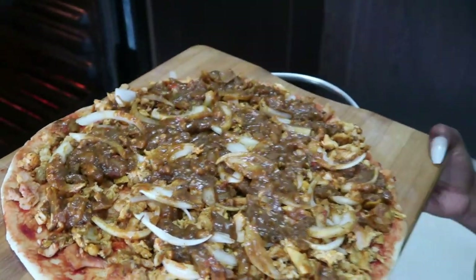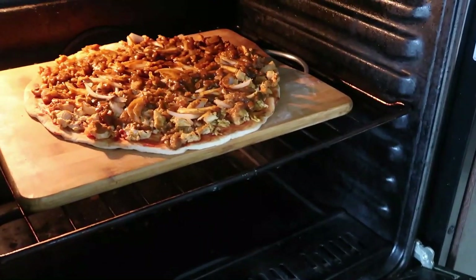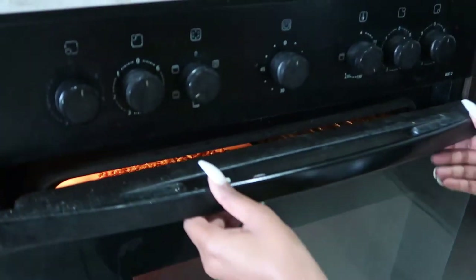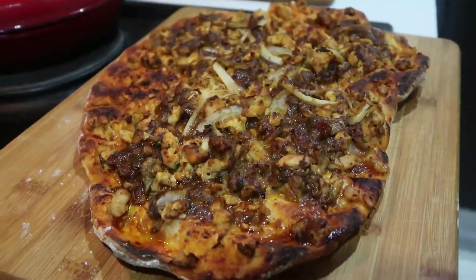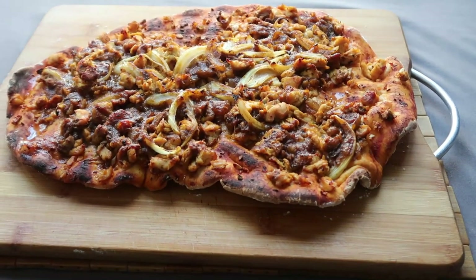Now we're going to put our pizza in a preheated oven for about 20 to 25 minutes at 200 degrees, and our pizza is done.